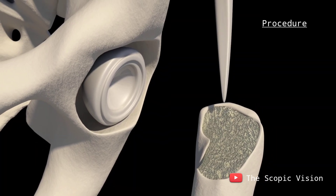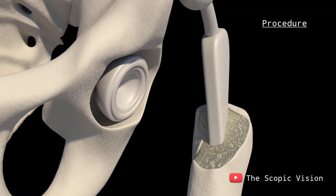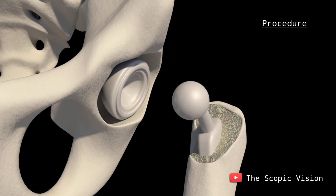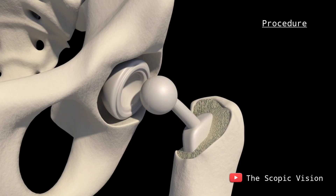Following this, the surgeon removes the head of the femur and drills into the top of the femur to create an opening for a metal stem, which is inserted into the femur. At the end of this stem, a ball made of metal or ceramic is attached, which will fit into the new artificial socket in the hip.